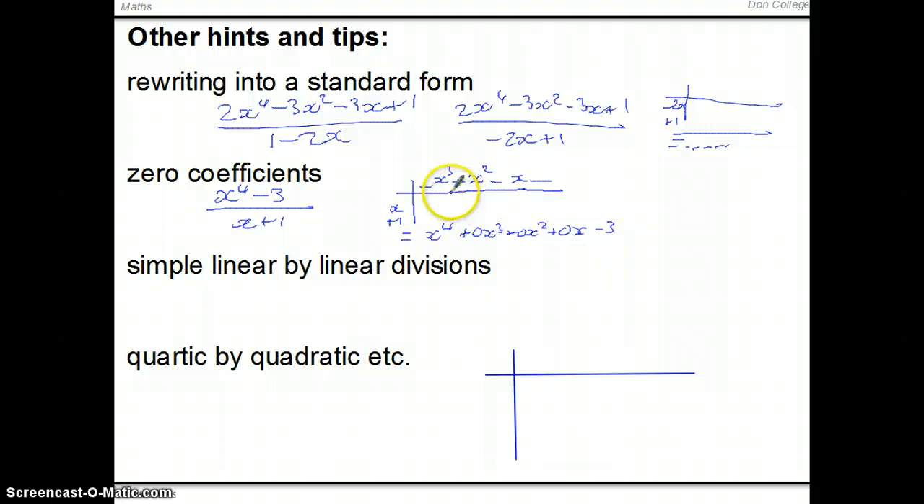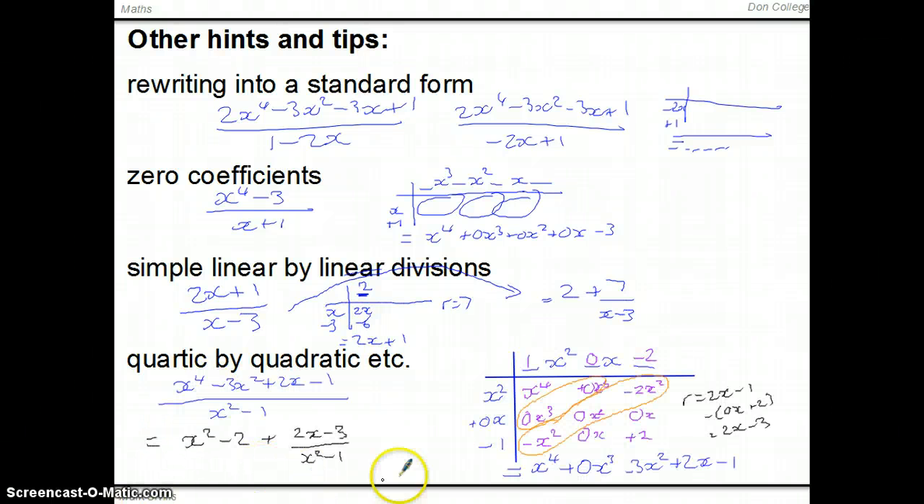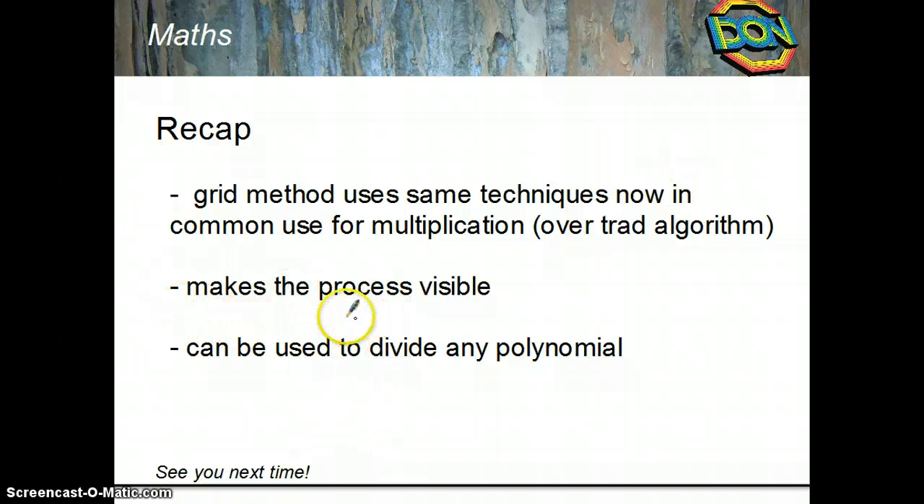If you have something like 2x plus 1 over x minus 3, you still use the grid with just a constant on top. 2x in the grid means the constant is 2, giving minus 6, and the remainder is 1 minus minus 6, so remainder equals 7. The final answer is 2 plus 7 over (x minus 3). For a quartic divided by a quadratic, the process works the same way but with a more complicated grid; partial fractions would be a next step. The main point of this method is that it makes the process visible.